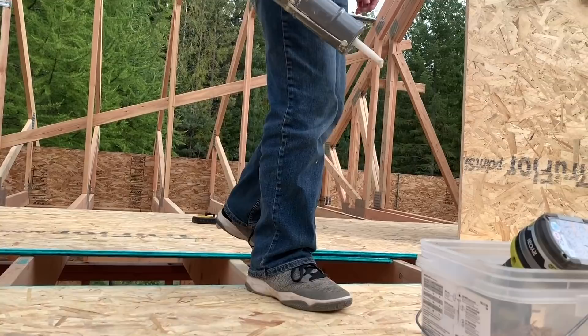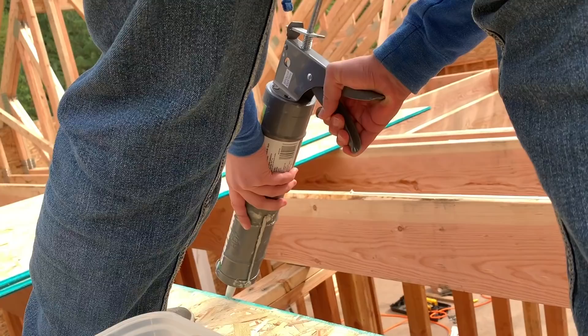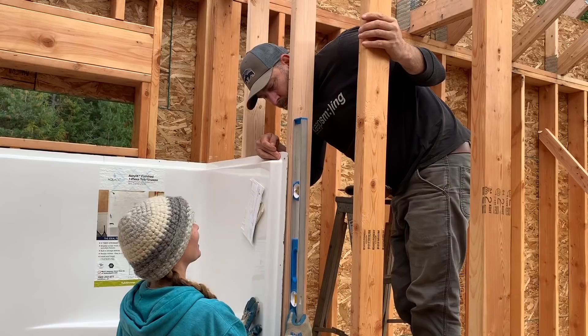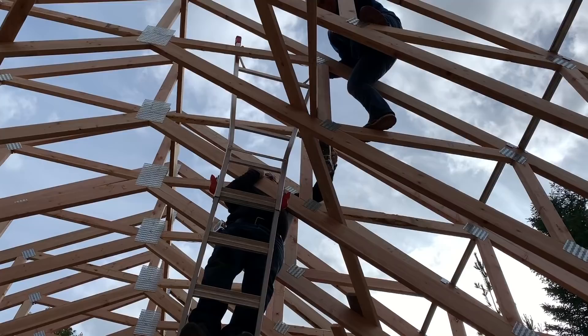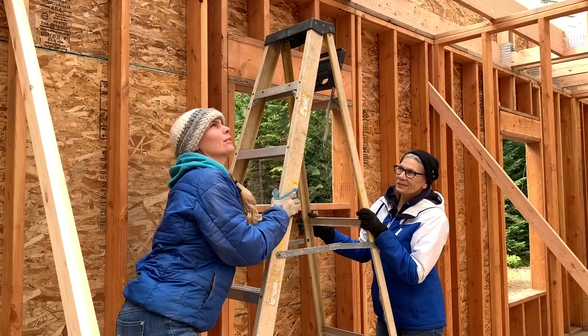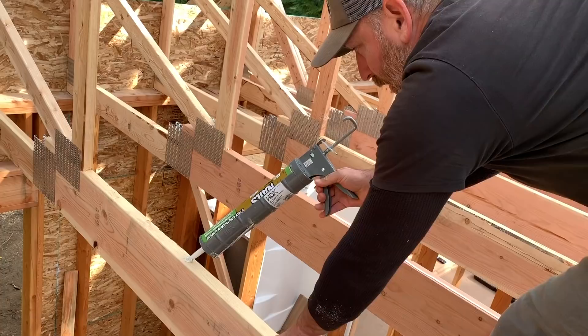Seth is up there working on it — gluing it. It's hard work. Now that we've got the tub, we're going to be able to put the last studs into the wall. Mom's climbing up there to unscrew the braces, and Sarah's doing the gluing and the screwing.